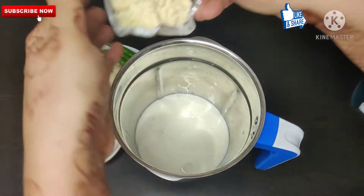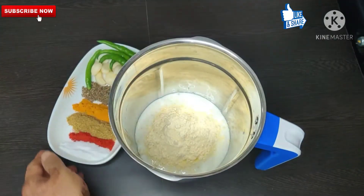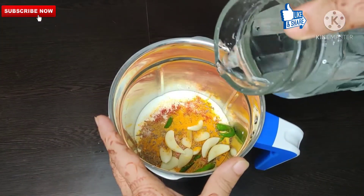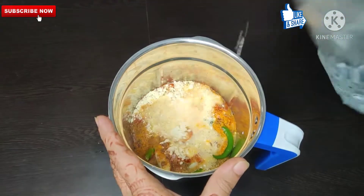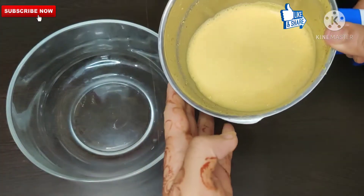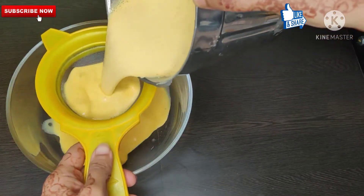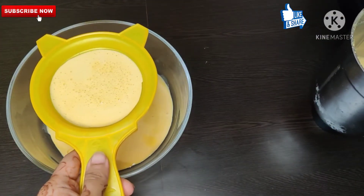Now we have to add all ingredients into a mixer — add dahi, besan, and all the raw materials we will be using. Then we add a little water. After adding water, we will blend it in the mixer.